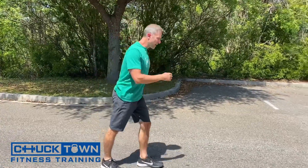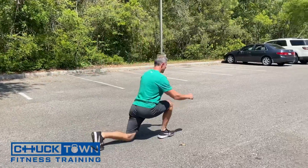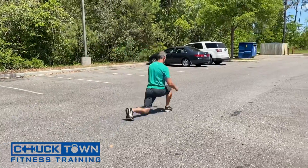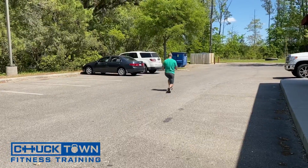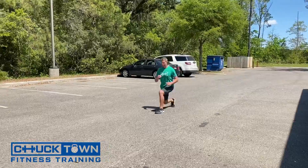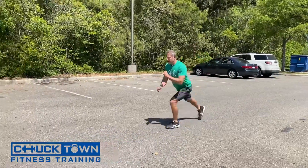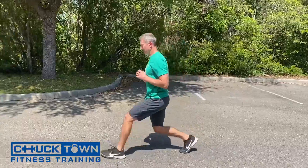The next one, we're going to do a lunge with a kickback. Long stride, kickback.